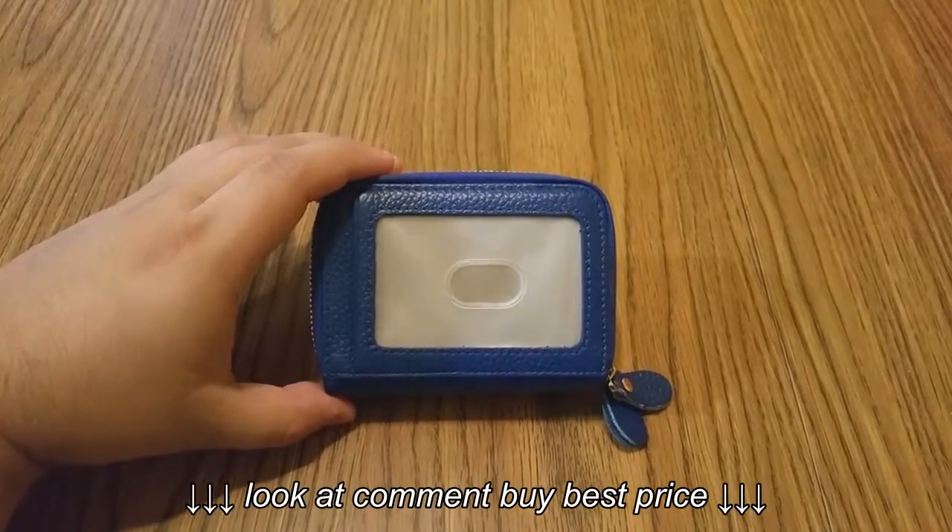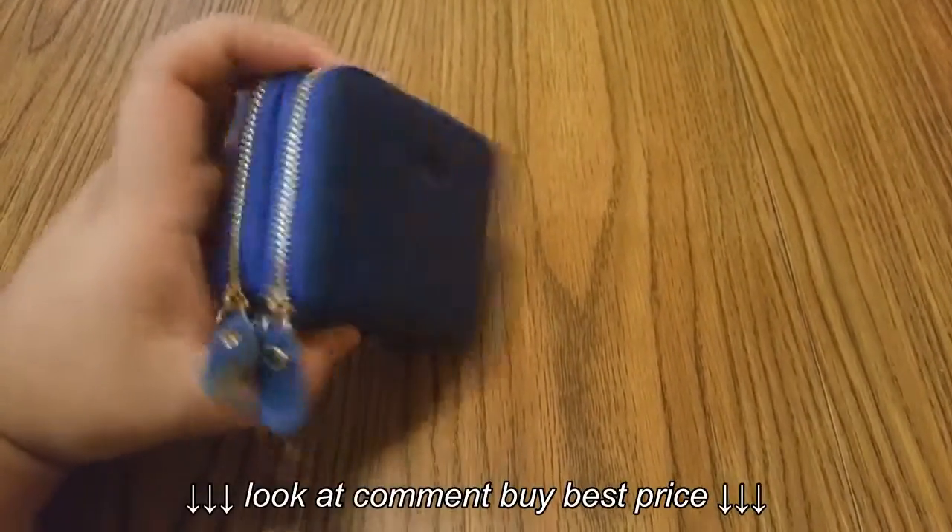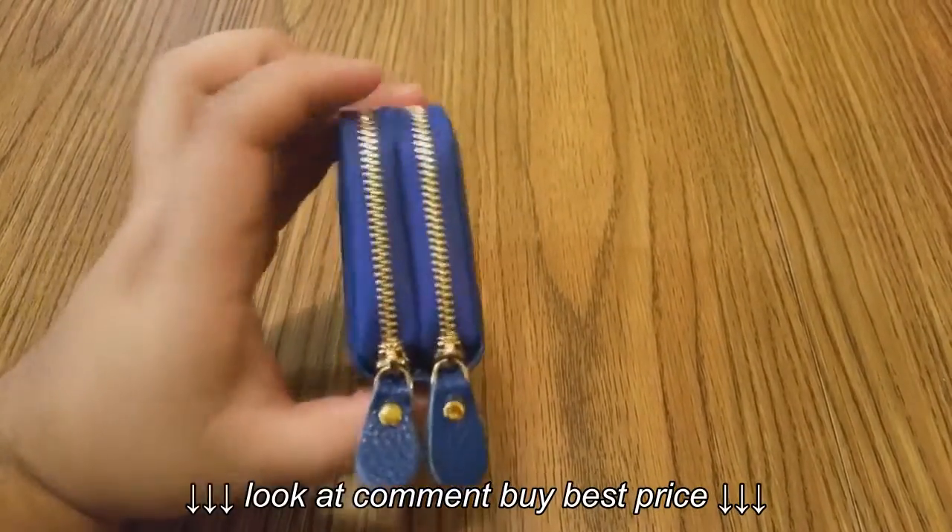Hey guys, in this video I want to show you the leather accordion wallet made by Kings. Check the description for more details — it comes in about four different colors.